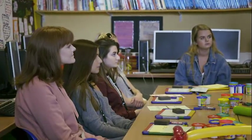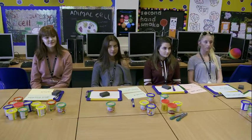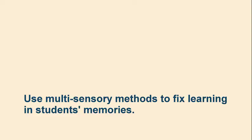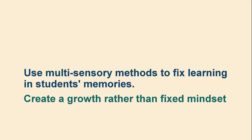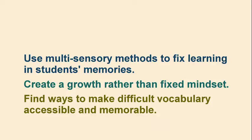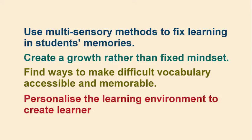Thank you very much for listening and participating today. That was really absolutely fantastic. To recap the main points of Susie's multi-sensory approach: use multi-sensory methods to fix learning in students' memories; create a growth rather than fixed mindset; find ways to make difficult vocabulary accessible and memorable; and personalise the learning environment to create learner ownership.